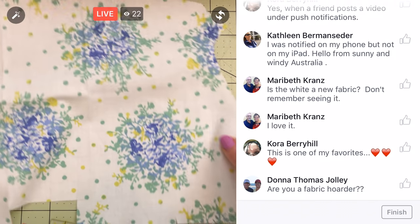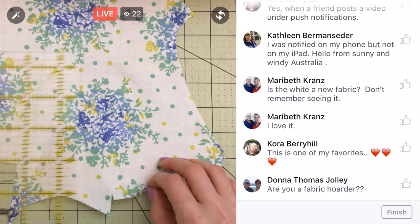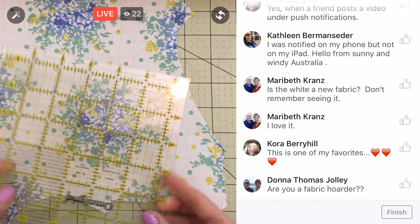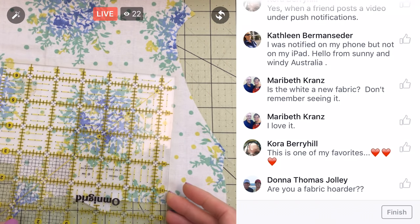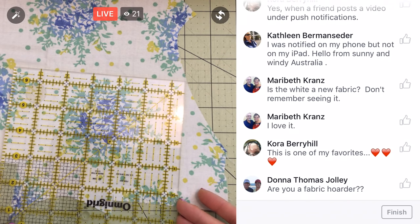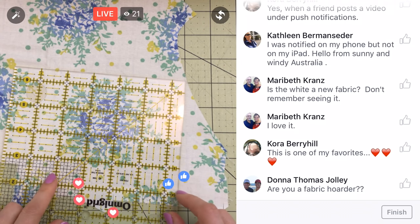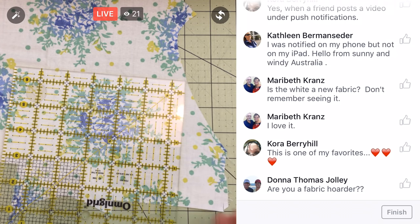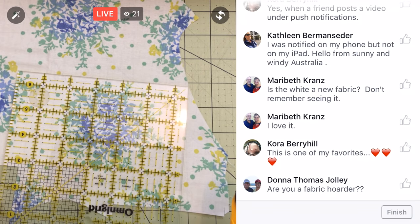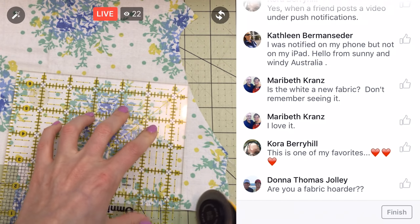I seem to be acquiring fabric. I've been doing a better job lately at not buying a ton of fabric and just using about what I have. I kind of like using recycled fabric — from old shirts and jeans and that sort of thing. And then my new pretty fabric kind of sits on the shelf.